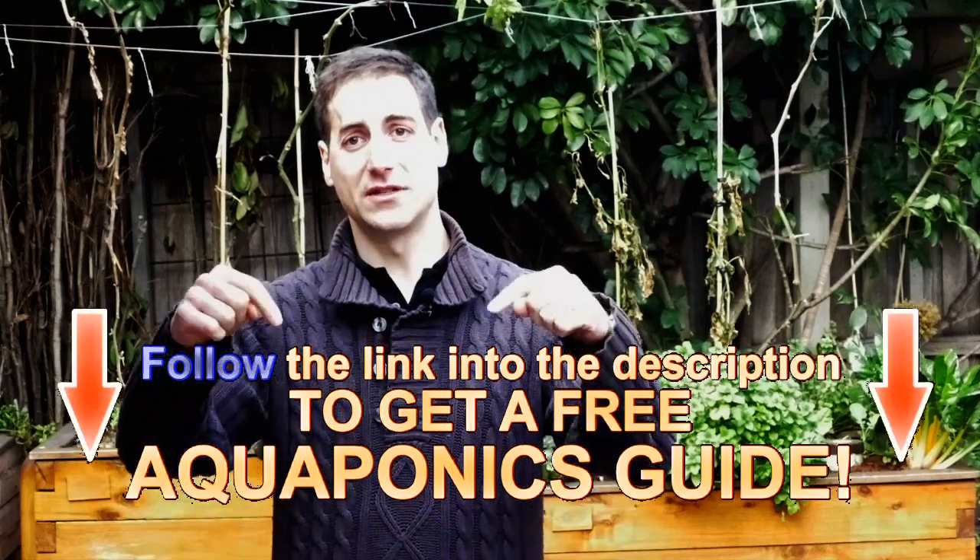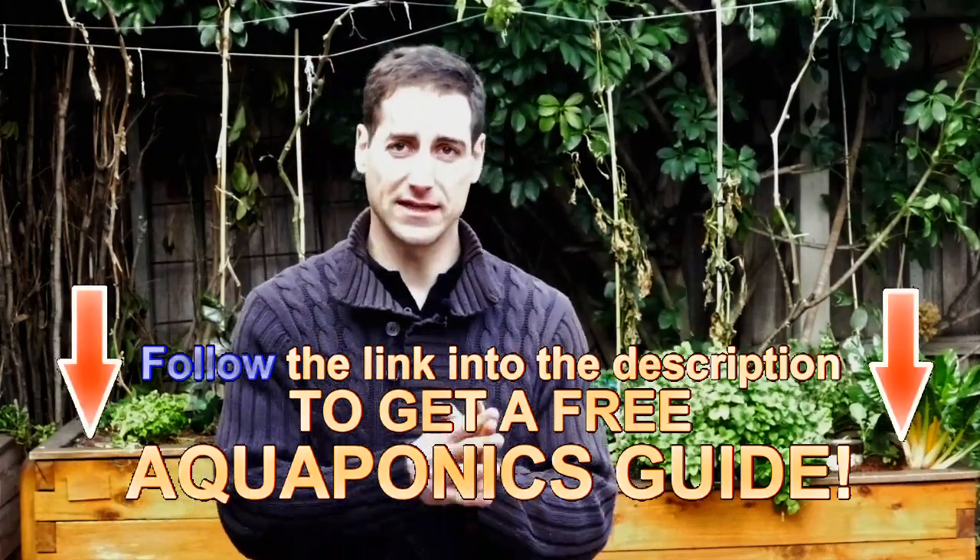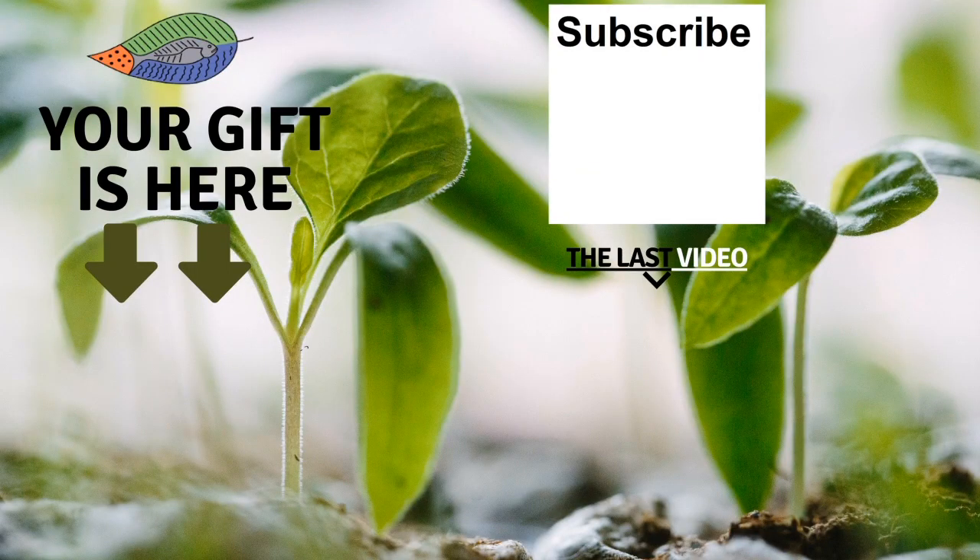I hope you enjoyed this video and now want to grow some trout — it's really a cool fish. Just make sure you're not in a tropical country, because if your water temperature isn't adapted, you won't be able to grow trout in good conditions. If you're new to aquaponics, don't forget to get the free guide from the description below — it gives all the limits and ratios to respect and the best steps to build an aquaponics setup. If you enjoyed the video, please give it a like, subscribe to the channel, and see you in the next video!